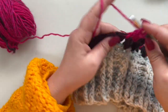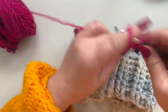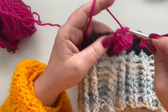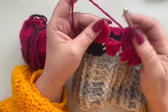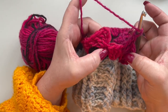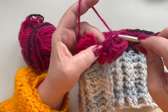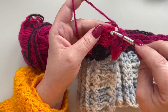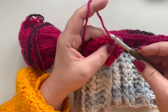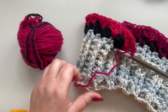Continue with your granny stitch till the end of the round. Once you're at the end, you still need to make two double crochets in the last space — remember this is your increase. Then slip stitch to your third chain, chain one, and now I'm going to change my color.